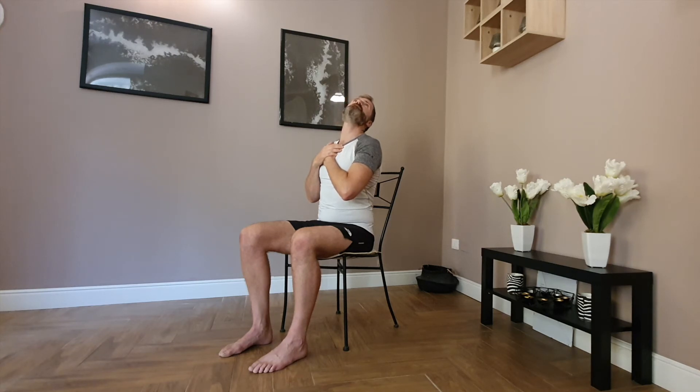Bring the chin forwards and to the right, then slowly back through centre and down. Change over — hands on the left, and we go over to the right, forwards and to the right. Really look up. Slowly coming back through centre and release.